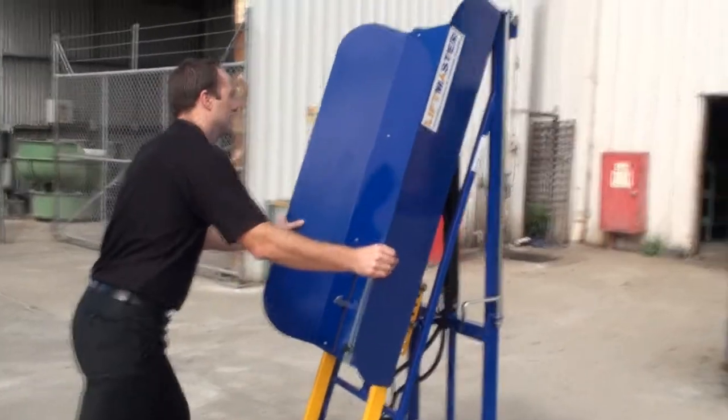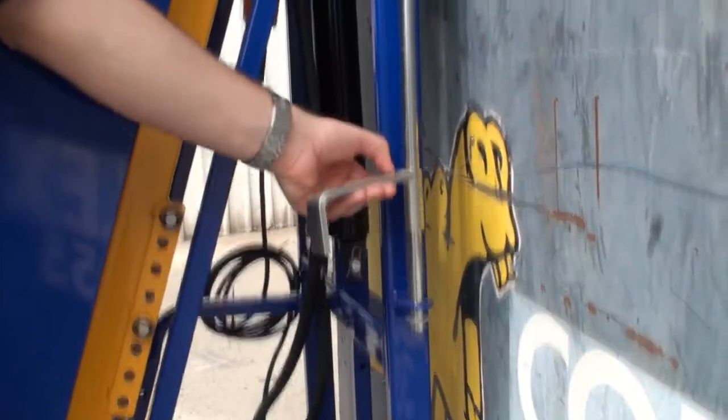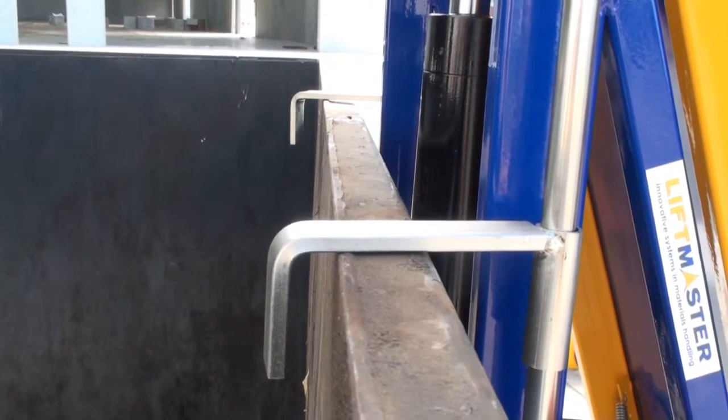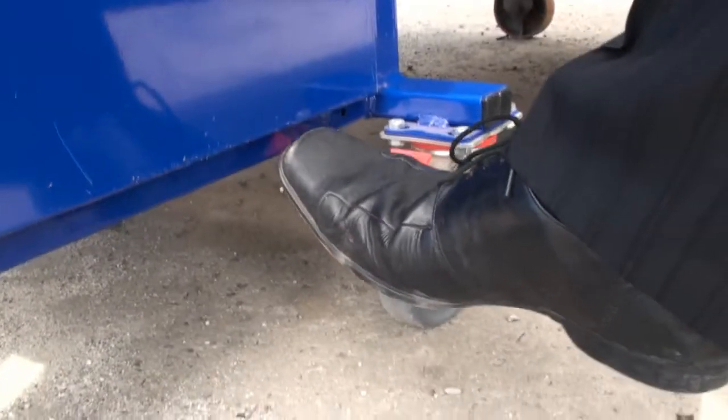Push the unit up to the bin. Grab the bin hooks and attach to the bin to prevent the lifter from moving. Apply brakes to the Falshaw casters.